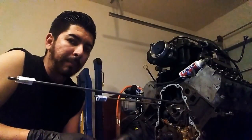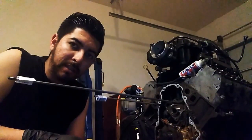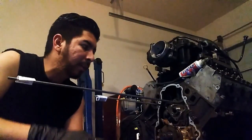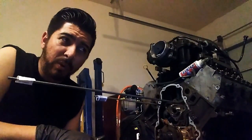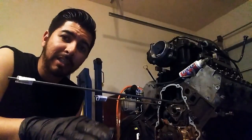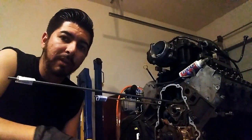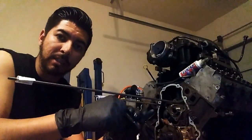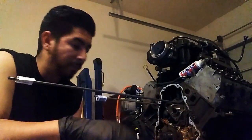Hey guys, today here in my video I'm cam swapping my VVT LY6 cam out for a non-VVT 595 intake exhaust 112 LSA cam. And I'm going from this VVT single bolt to a generic 3 bolt.